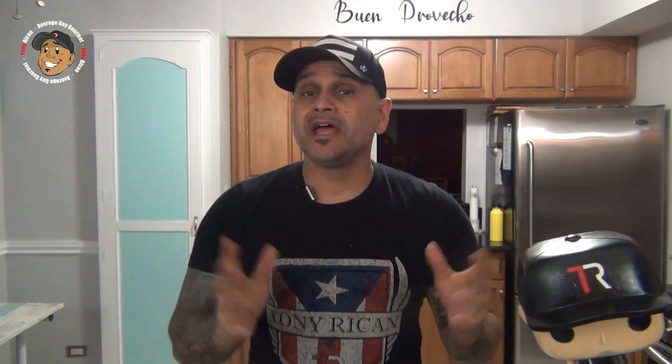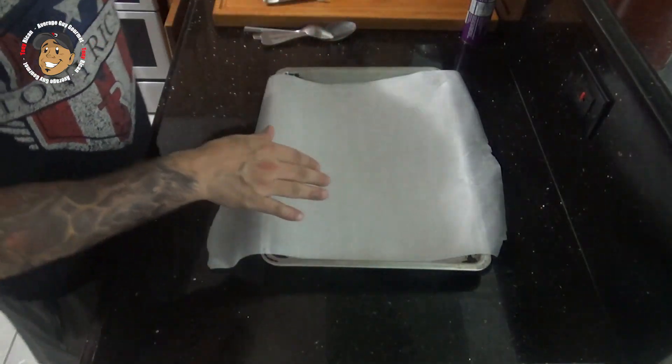That way every Monday and Friday you get a brand new really cool simple recipe just like this leftover crescent ring. To start, I have my oven preheating to 375 degrees and now what I'm gonna do is I've got a parchment lined baking sheet.